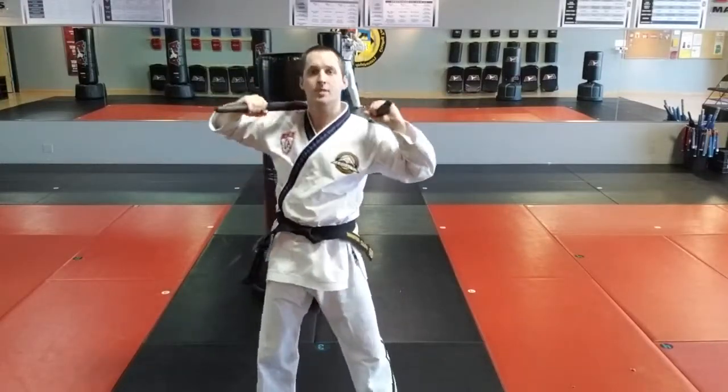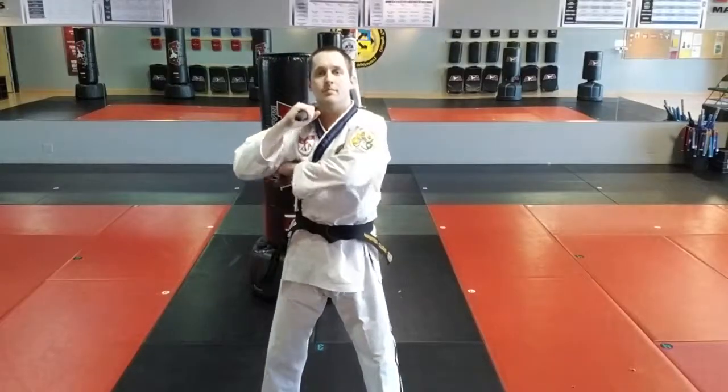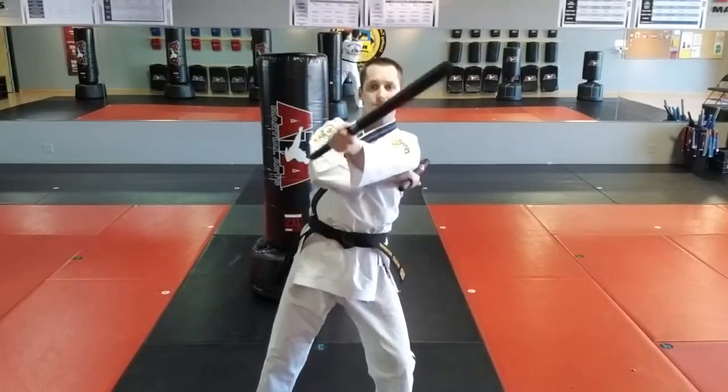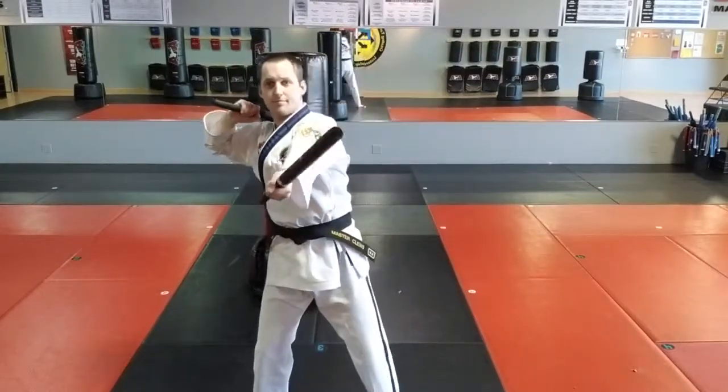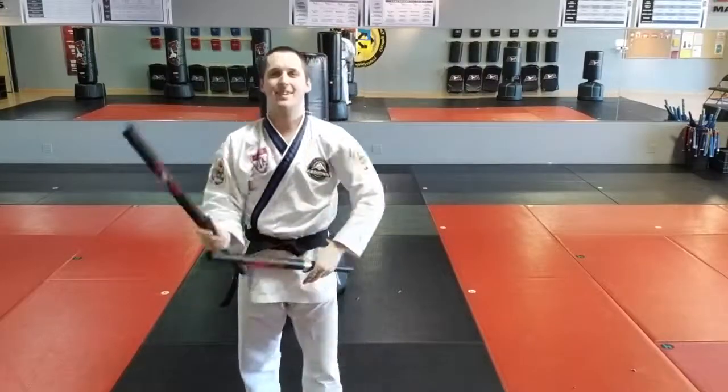Bottom to top, top to bottom, snap. Bottom to top, top to bottom, snap. That is the defensive three count. Thanks everybody. Teamcard Incorporated.